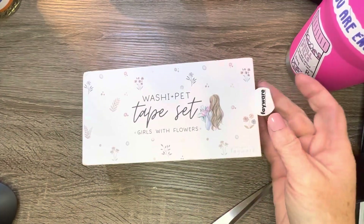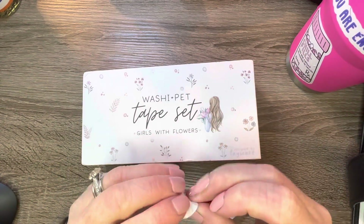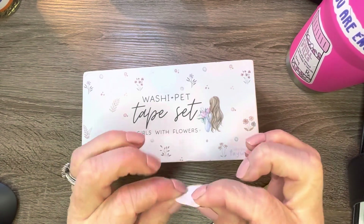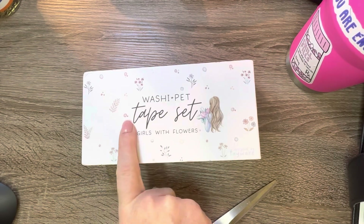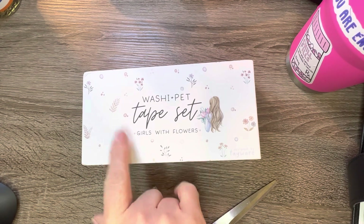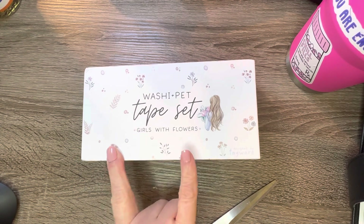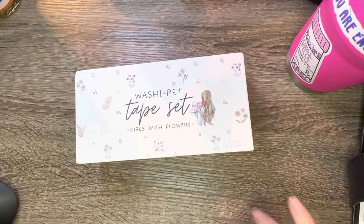Hey guys, welcome back to the channel. Yureli posted the other day on one of her videos that she found some pet tape on Amazon. I jumped on that bandwagon and ordered it — that was Wednesday and it was here in my mailbox today, Friday.